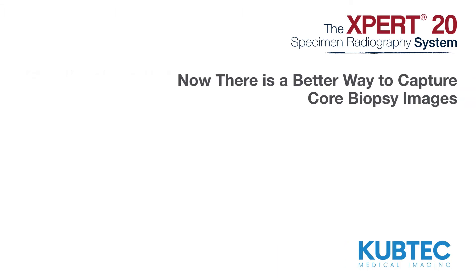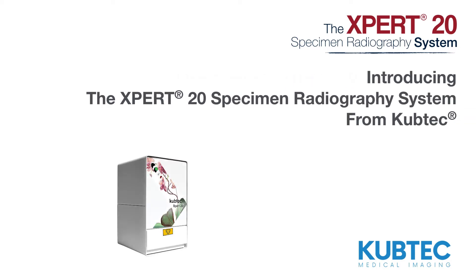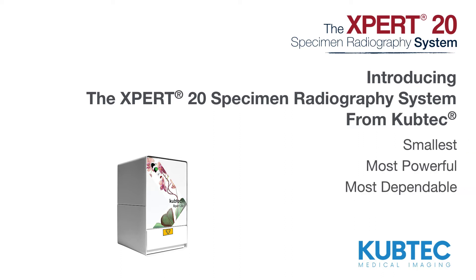Now there is a better way to capture core biopsy images. Introducing the Expert20 Specimen Radiography System from CubTech — the smallest, most powerful, most dependable imaging system for core biopsies.